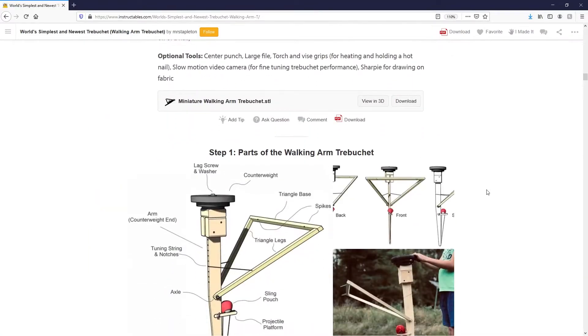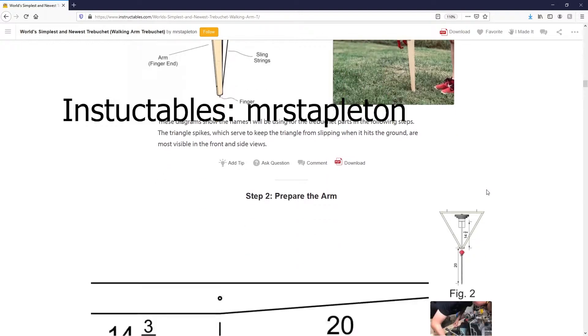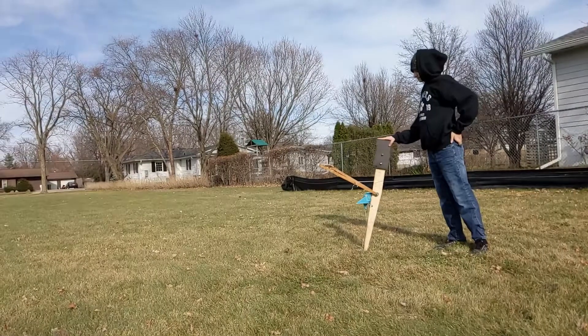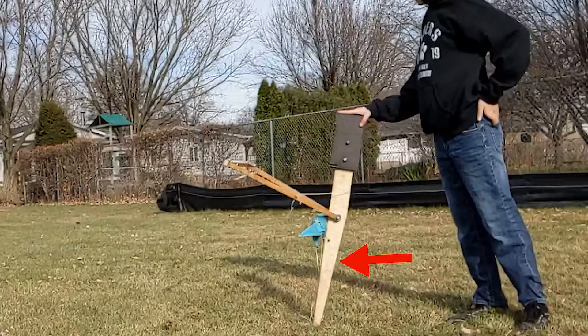The design I built was done by Instructables user Mr. Stapleton, and is the most efficient trebuchet design yet. A trebuchet has three main parts: a counterweight, which takes advantage of gravity; a lever arm, which swings on some kind of frame; and a sling, that holds and releases a projectile at the end of a rope or cord.